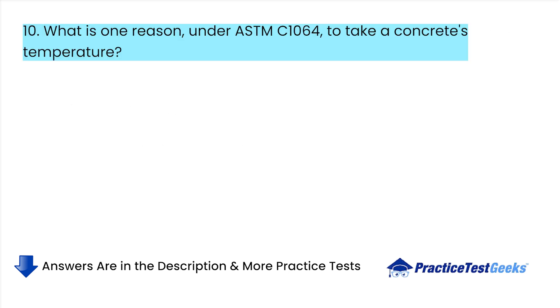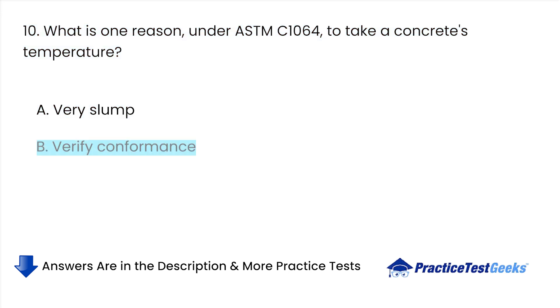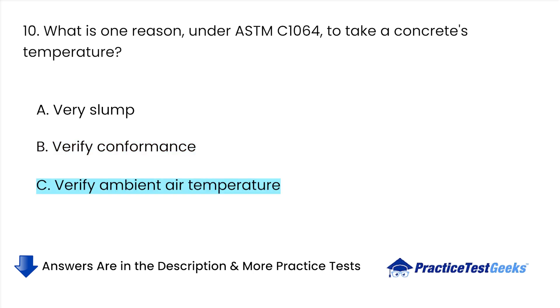What is one reason, under ASTM C-1064, to take a concrete's temperature? A. Verify slump. B. Verify conformance. C. Verify ambient air temperature. D. None of the above.